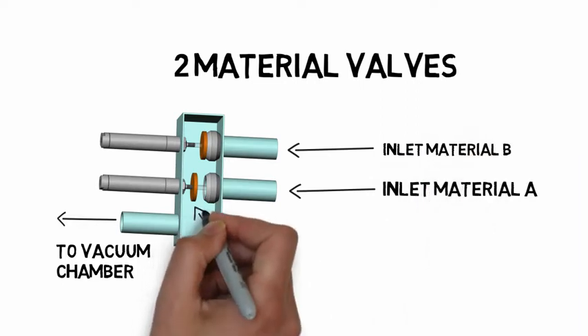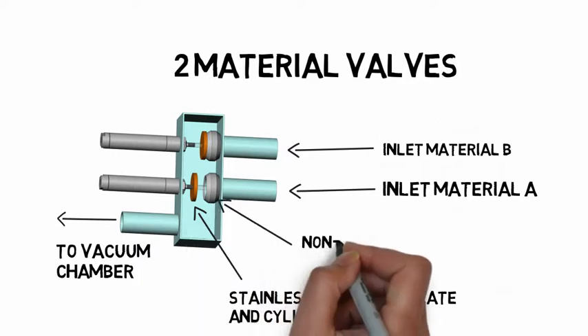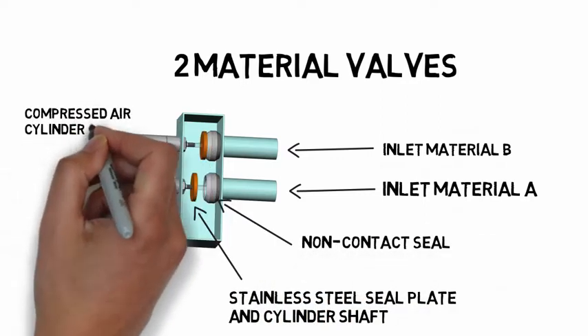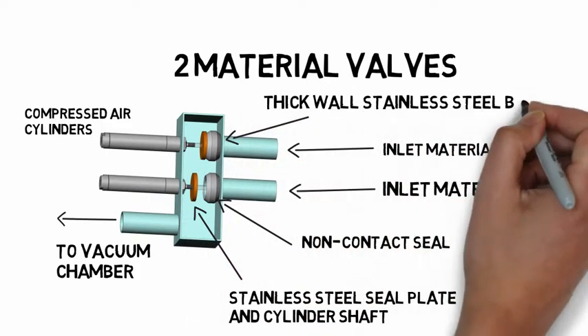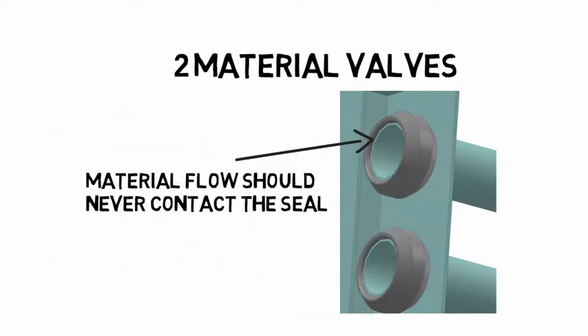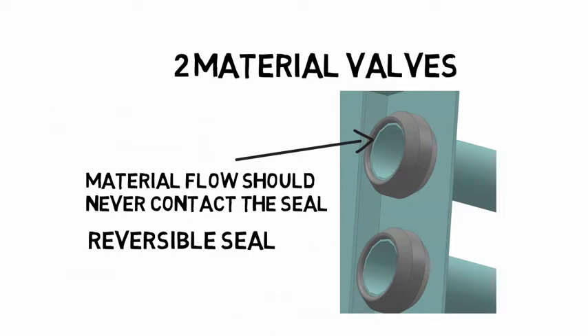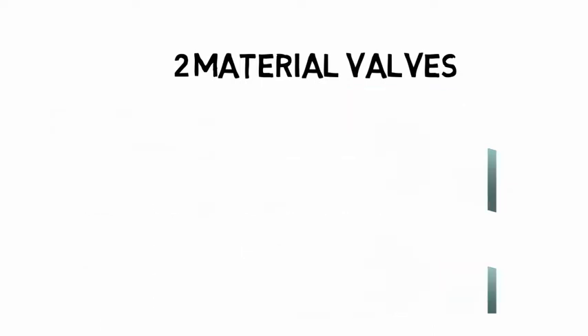At the end of each cylinder, there is a stainless steel valve seal. The valve moves forward against the non-contact seal to close off air and material. The body should be made of heavy-duty stainless steel to prevent wear. Notice that the non-contact seal avoids any contact with the incoming material. The seal is reversible to double life expectancy. Look for a high-quality seal — that is a sign of a quality valve.